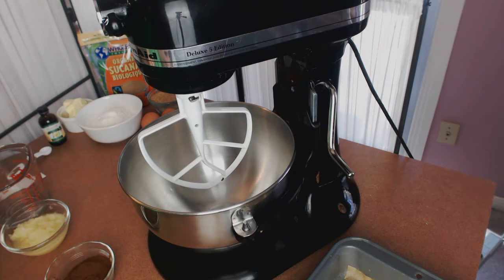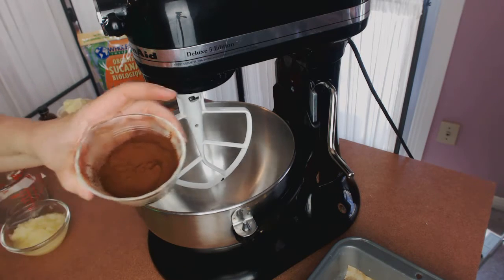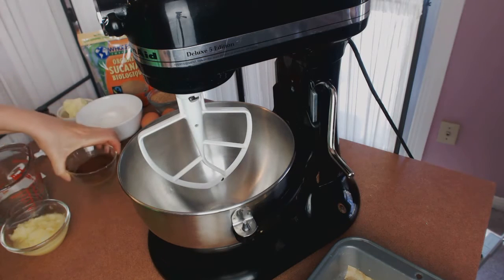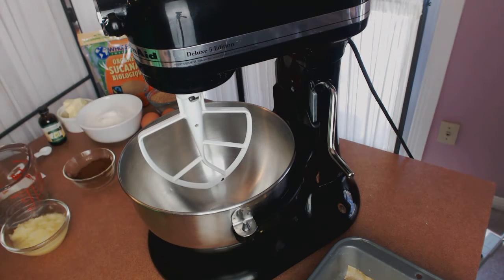An eighth of a teaspoon of sea salt, a quarter cup of cocoa — and please note the richness of the color. I'm using 22-24 cocoa, which you should look for; I get this at the Bulk Barn and have also seen it in health food stores. The regular cocoa is called 10-12 and it's much paler and not nearly as rich in flavor and color. And we have half a cup of sauerkraut and half a cup of water.